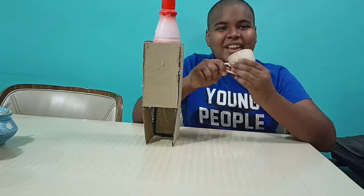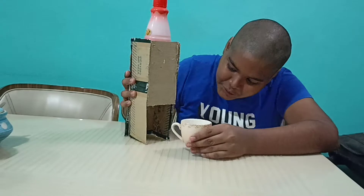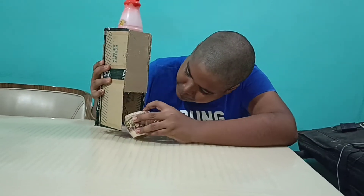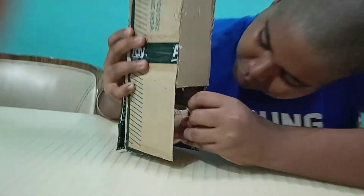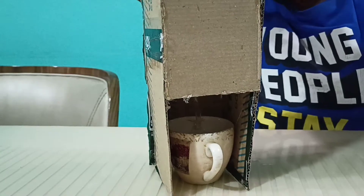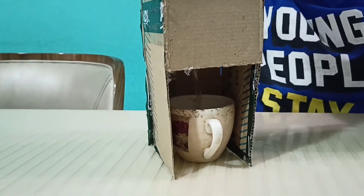Here's the cup. Now what I'm going to do is put this cup — if you can see, there is a pipe which is coming from here. I place the cup beneath the pipe and I'm opening the lid of the water bottle.